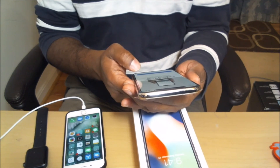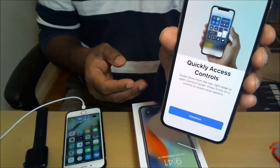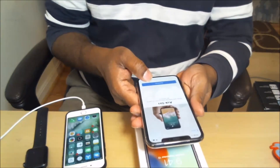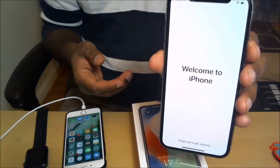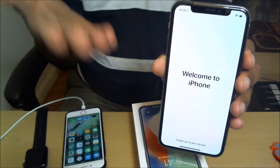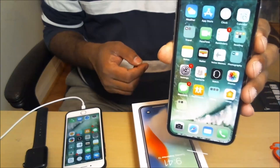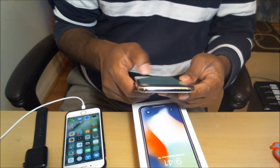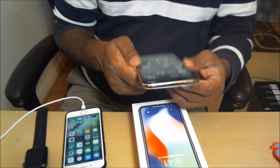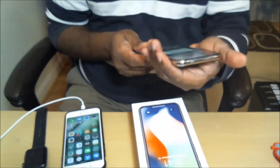It says 'Go Home.' Continue. It gives you all the instructions on how to use your new iPhone — a whole bunch of stuff. And finally it says 'Welcome to iPhone.' Swipe up. And here is my background.